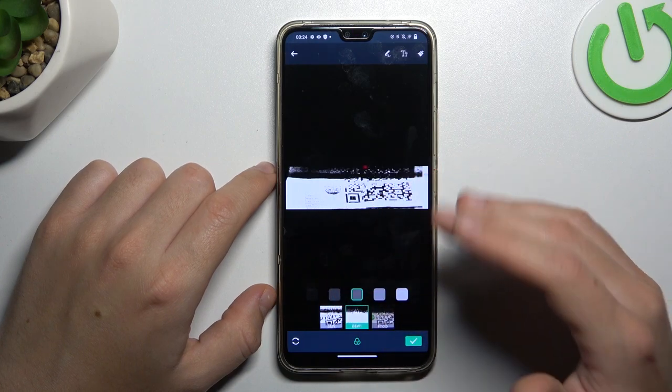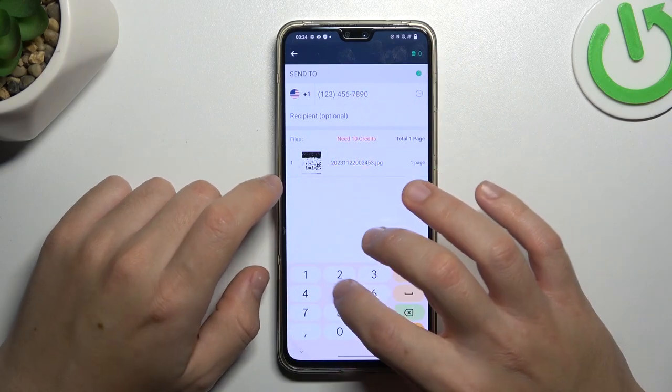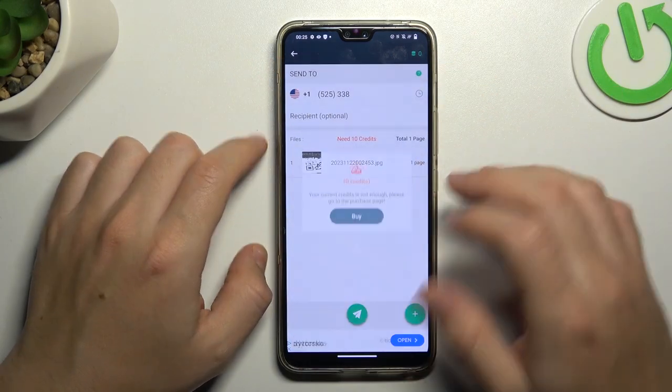Now you can choose the fax filter for the photo to make it more visible. Click on the accept icon if you are ready, type the number in this place, choose the calendar if needed, and to send this message just click this button.